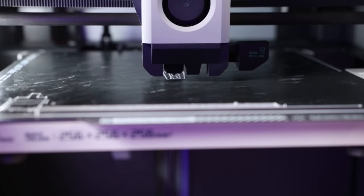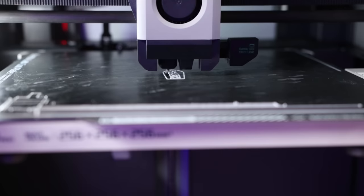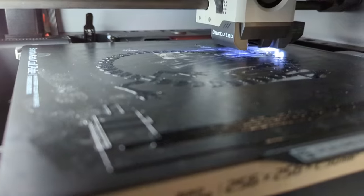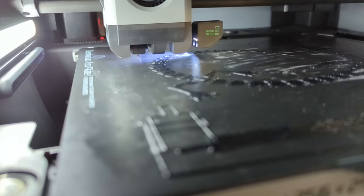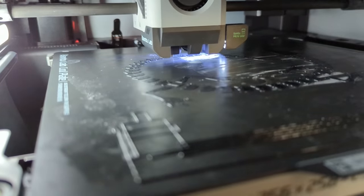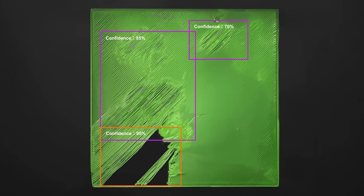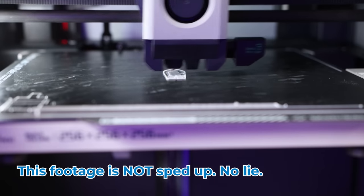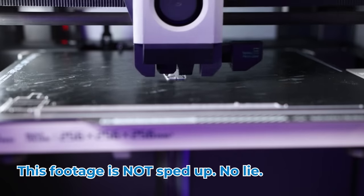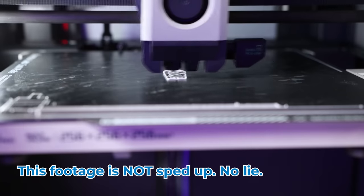After those calibrations, it's ready to drop that first layer, and I tell you what, this first layer goes down fast. Once the first layer is done, it's time to scan it. This printer lets you know if you have a bad first layer and warns you on the screen. It scans the whole first layer and uses AI to determine if it's good or not. Once that scan is done and good, it's time to start the rest of the print. And man, it's off to the races. This printer is fast — it's not until this moment that you realize the sheer speed of this machine.